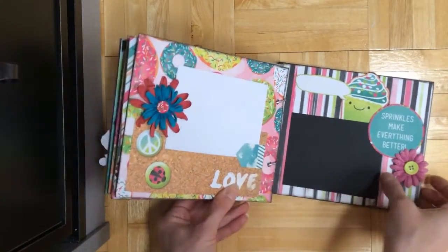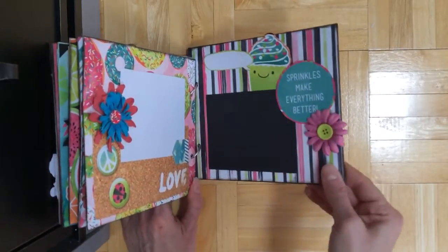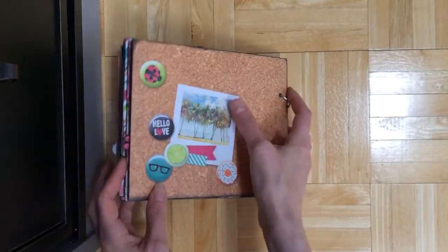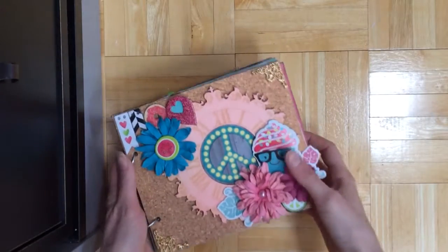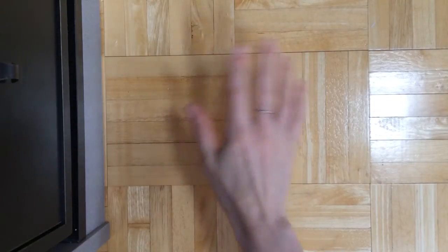And then this is the back — I used the chipboard just to make the cover sturdy. And that's the back. Alright, well I think this video is long enough. I have a few more things to share so I'll make another video to do that. I'll see you guys soon. Thanks. Bye.